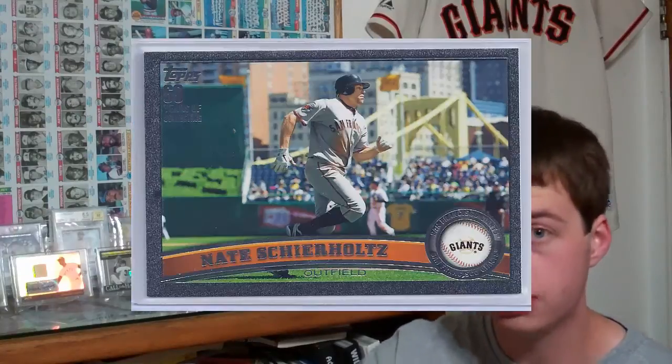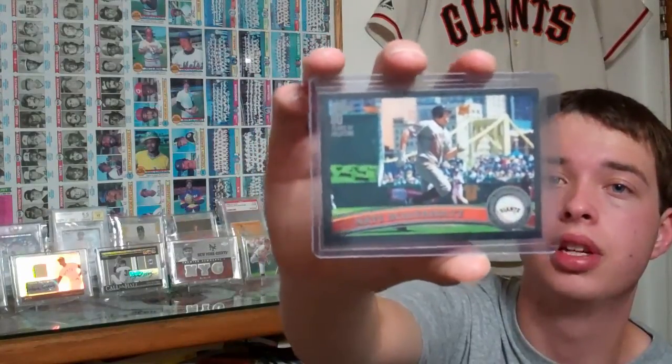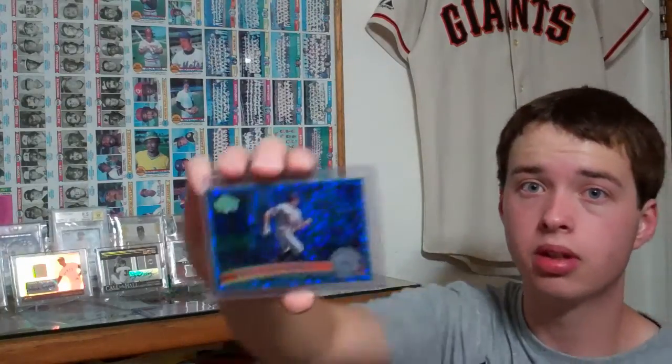Black border, 56 out of 60 — Nate Schierholtz. This is out of 2011 Update. And then also numbered out of 60, 13 of 60, Hope Diamond Parallel.